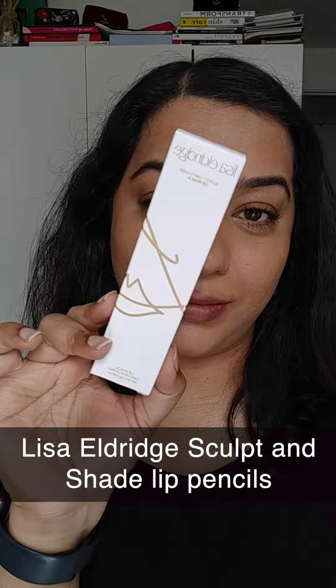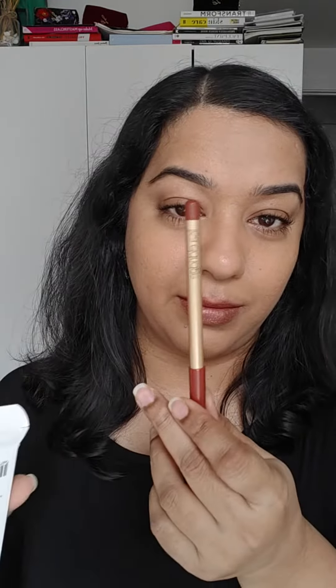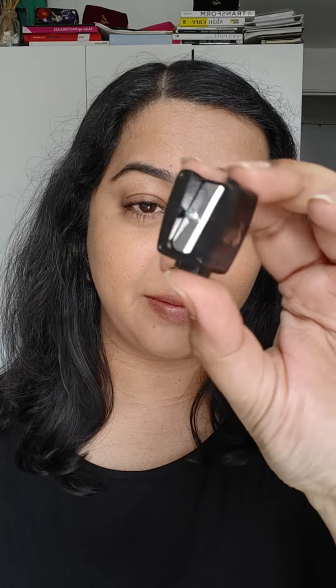Let's have a look at the new Sculpt and Shape Lip Pencils by Lisa Eldridge. This is what the packaging looks like. Once you take off the pencil, do not forget the packaging does contain a sharpener — it's on the other end of the packaging. It's a really good sharpener; I've used it once and it sharpens these pencils really nicely.